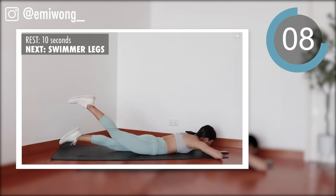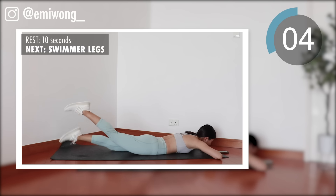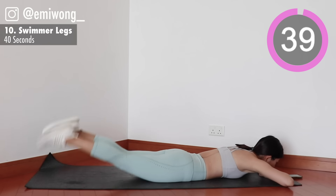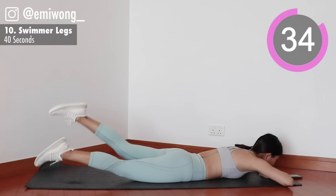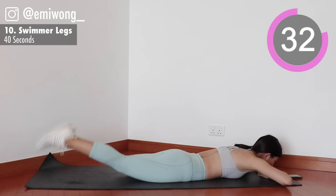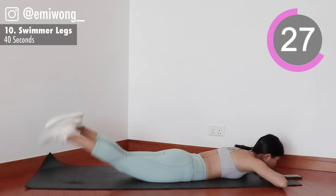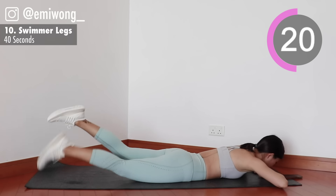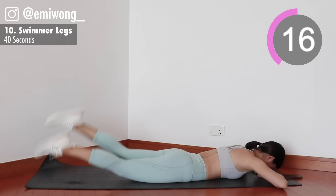Tenth, swimmer legs. Lie face down and squeeze your glutes as you lift your legs in a swimmer motion. The higher up you can bring your legs off the ground, the more burn you get. No pain, no gain. You got this.